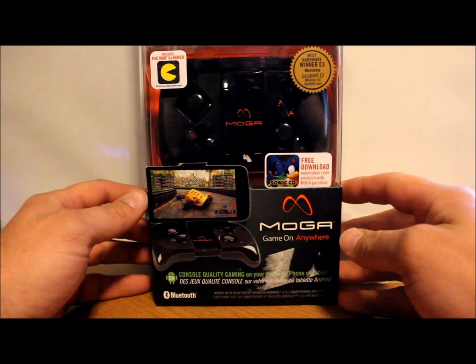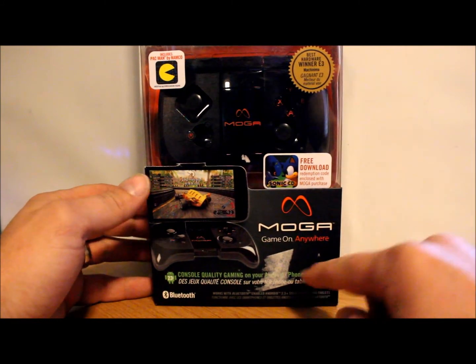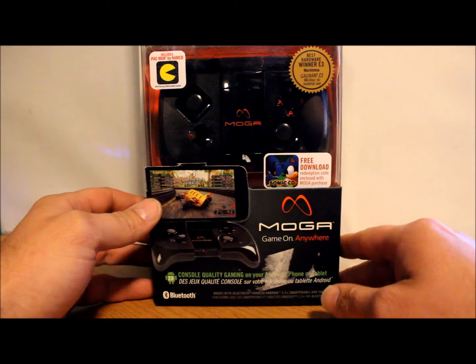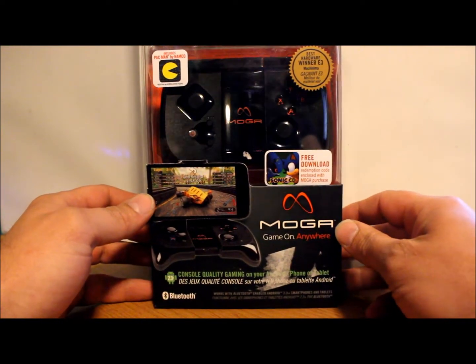Alright guys, today I've got a little video showing off a MOGA — I think that's how you say it — MOGA Game On Anywhere. This is a mobile gaming controller that hooks to your Android device, so let's go ahead and get into this.